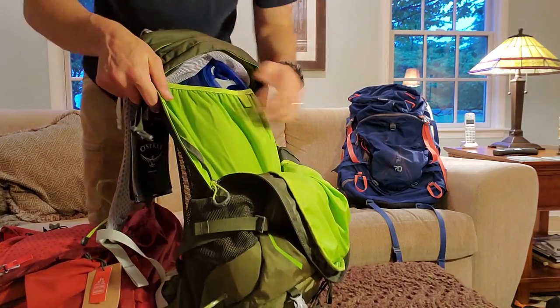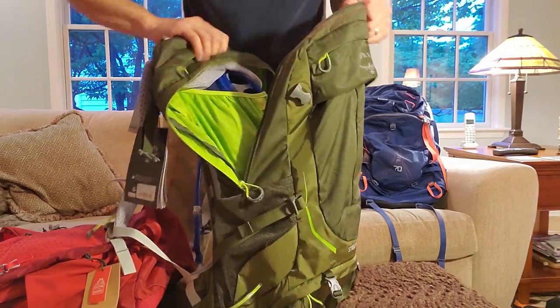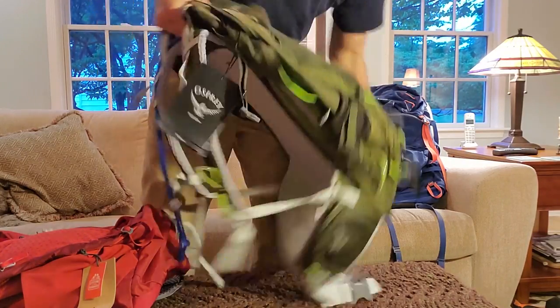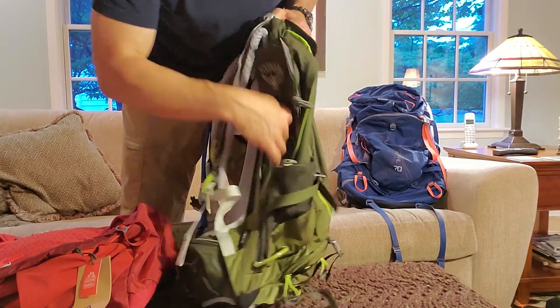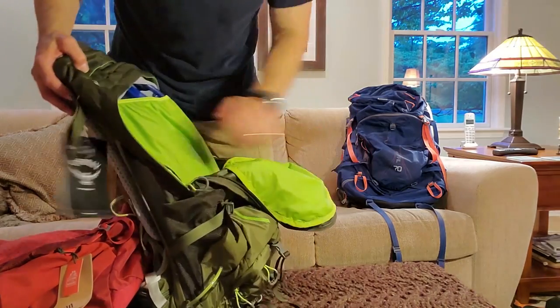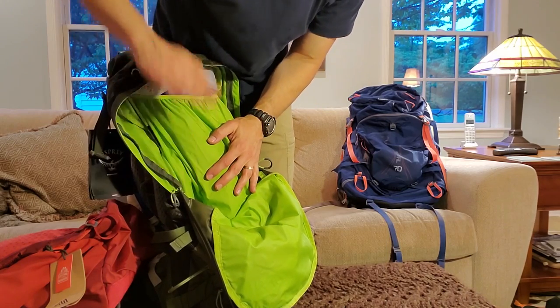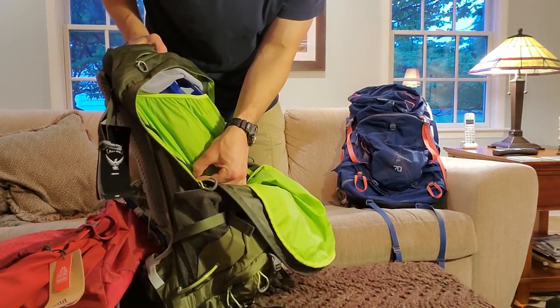One thing I want to point out before we load up: now that the hydration is in there, the bladder is really starting to take up some valuable space. Furthermore, the curve on the Osprey is more substantial, and there's a rib on the inside of the pack going almost like a V shape. I think they wanted so much airspace on your back that they're taking up a little too much valuable space in the pack itself. The V-shape on the Zulu is not quite as pronounced.